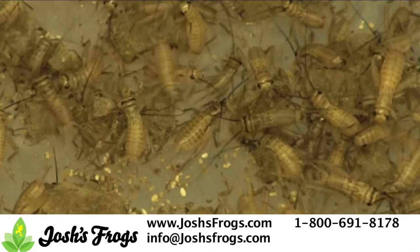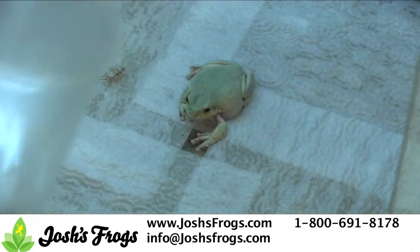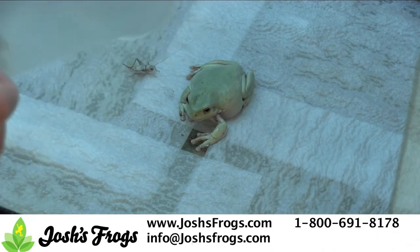Not every size of cricket is suitable for every reptile or amphibian. As a general rule, ensure the cricket is no longer than the distance between the animal's eyes when looked at from above.